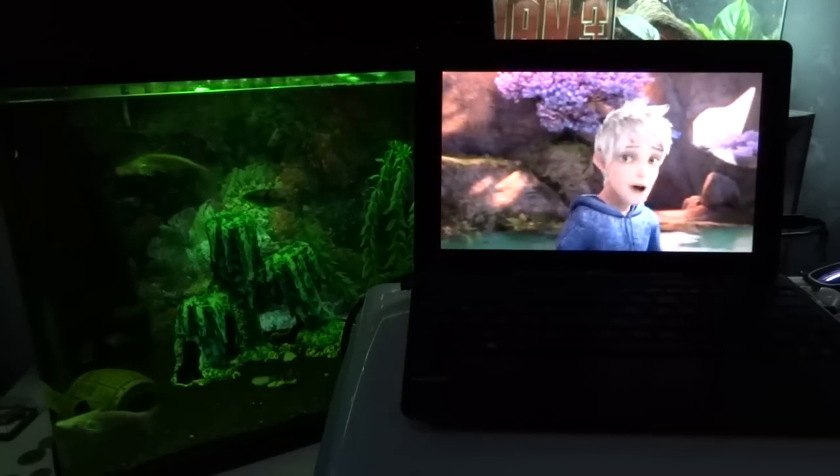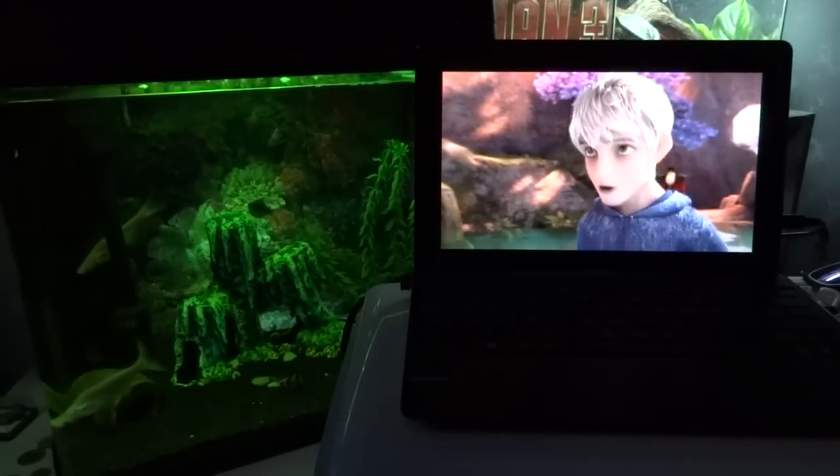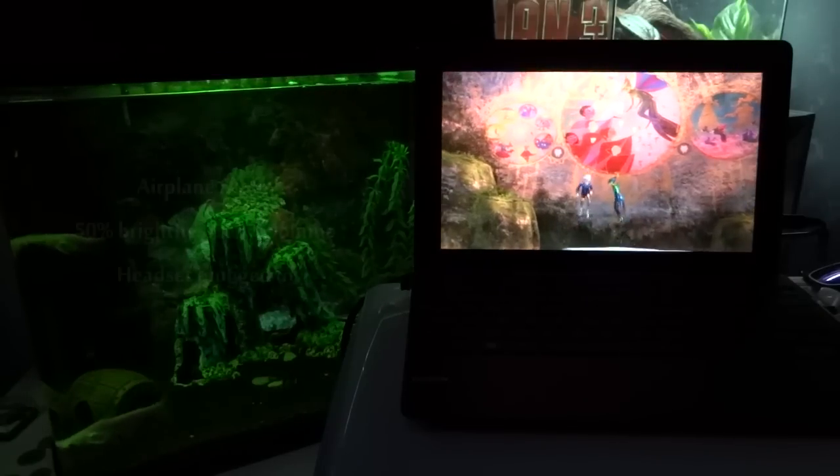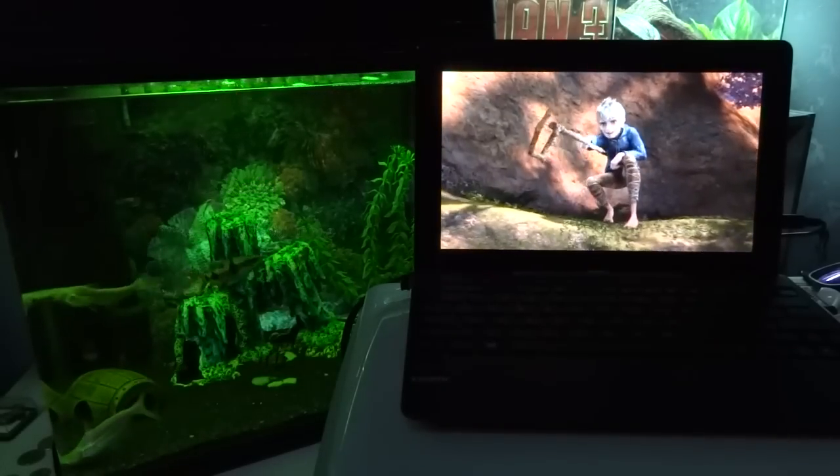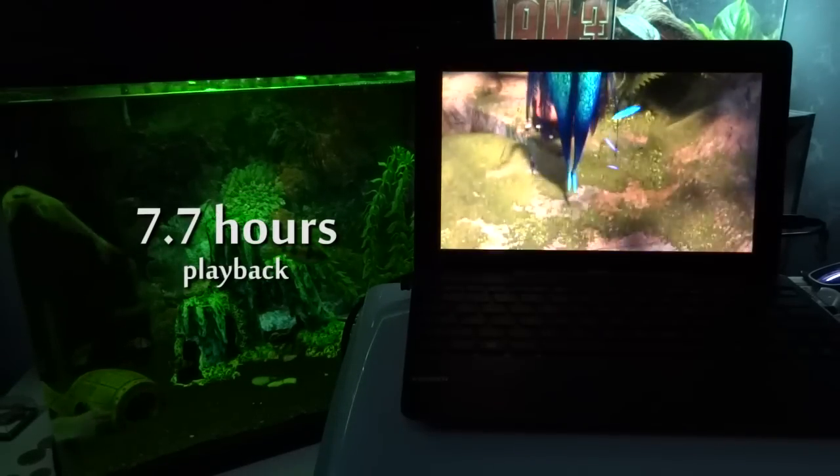We ran our routine battery test which involves playing a full HD movie on loop — in airplane mode, 50% brightness, 50% volume with headset plugged in — and the result is 7.7 hours worth of playback.